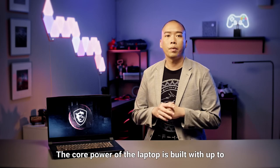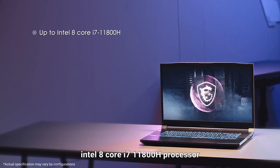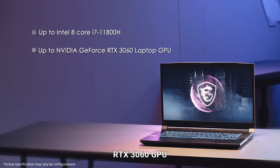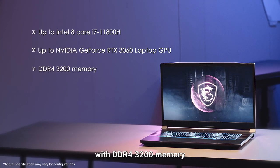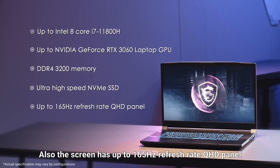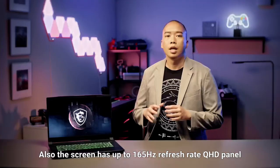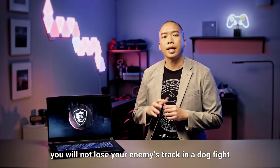The core power of the laptop is built with up to Intel 8-core i7-11800H processor, RTX 3060 GPU with DDR4-3200 memory and ultra-high-speed NVMe SSD. Also, the screen has up to 165Hz refresh rate QHD panel. You will not lose your enemies' track in a dogfight.